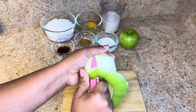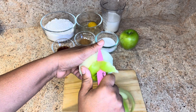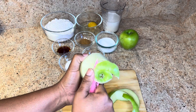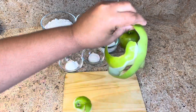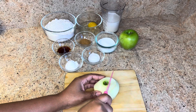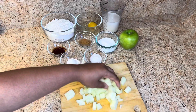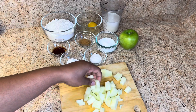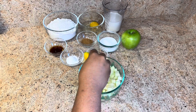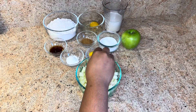I almost made it peeling in one piece — just a little bit off! Now the apples are all diced. I'm just going to add some lemon juice to the apples. This is to prevent discoloration and add some tartness to the apples.